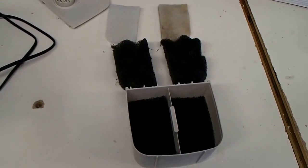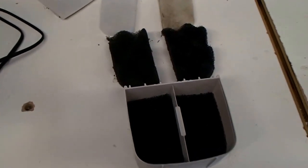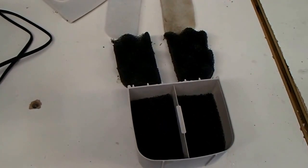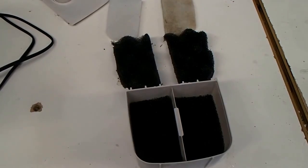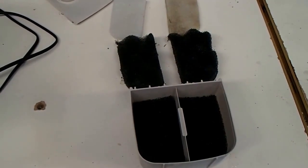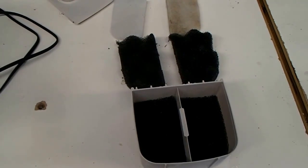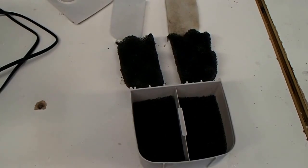I bought a couple of Fluval 406 filters a while back to test out the mechanical foam filter media. I ran that a while in parallel with my koi pond filter on the quarantine tank, which I think was a pretty severe environment. The inlet section of that koi pond filter gets filthy dirty when they're feeding. They're currently fasting so it's clean as a whistle right now, but I'll start feeding them again at the beginning of February so we can start putting this to the test again.